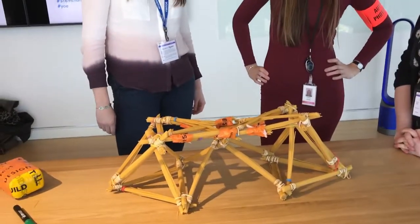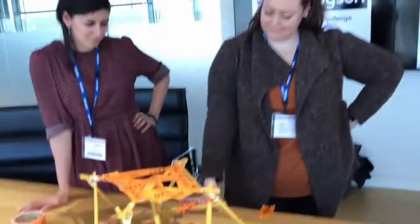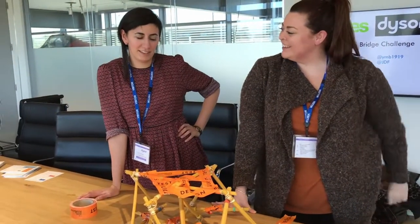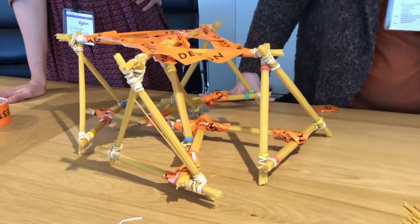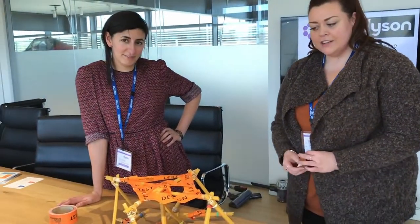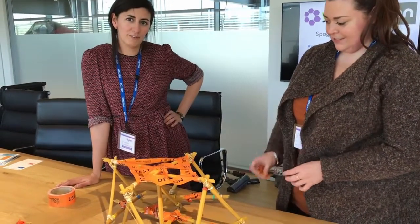Nice, it looks great guys. Team Brunel, are you ready to talk to me about your bridge? We found that tape was really useful. We also went with the triangle design, although you can probably tell that neither of us are civil engineers — it looks a bit more like a crossroads. It's definitely a bridge — multi-footed, with a hammock on top for our bag of sugar.